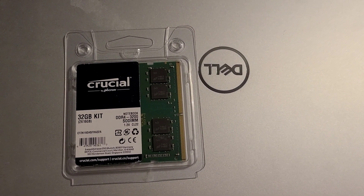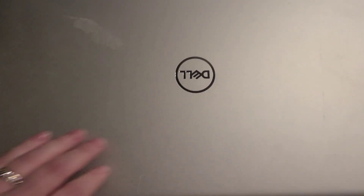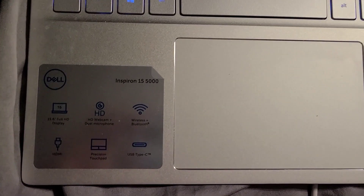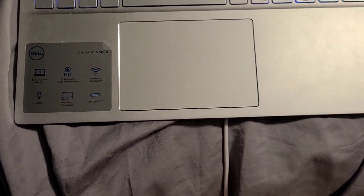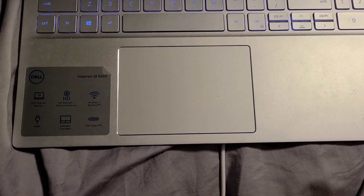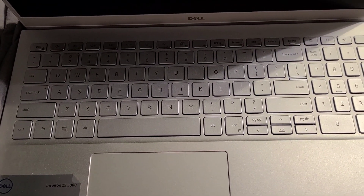How to upgrade the RAM in a Dell Inspiron 15 5502 or 5509. First, make sure you power down your computer.